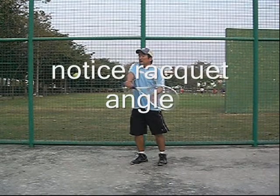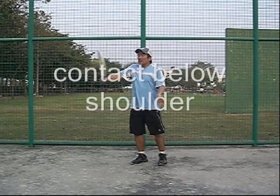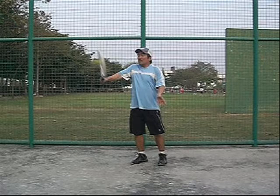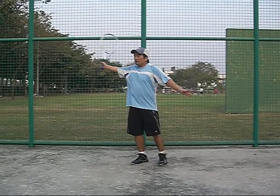Same motion. Notice the racket angle, because let's follow the racket angle throughout the whole shot. Contact slightly below the shoulder, more by my chest. Watch the frame — my frame goes up. It goes from a down-to-up motion, and then I follow through all the way out.